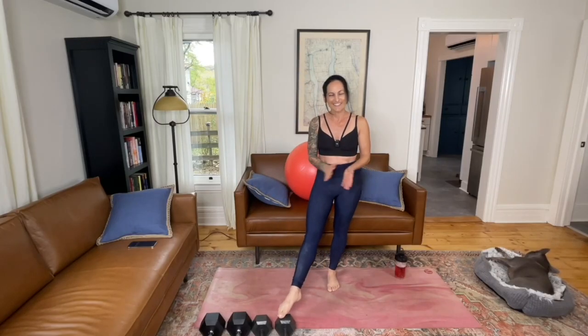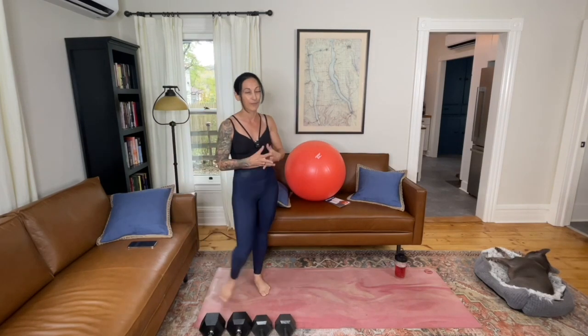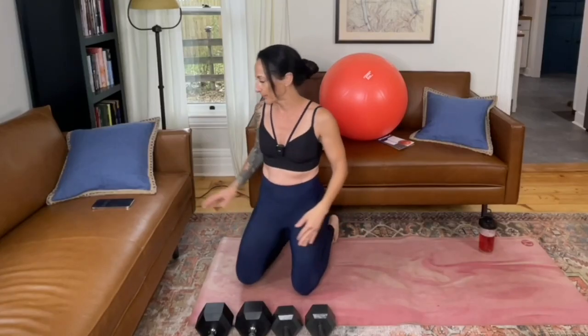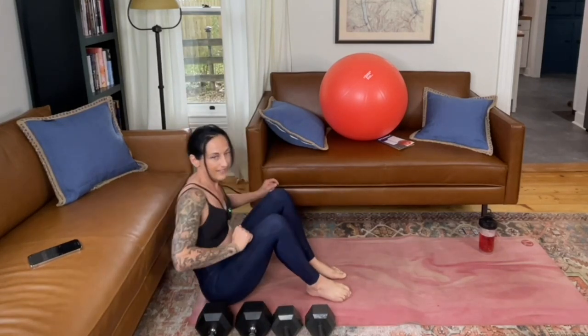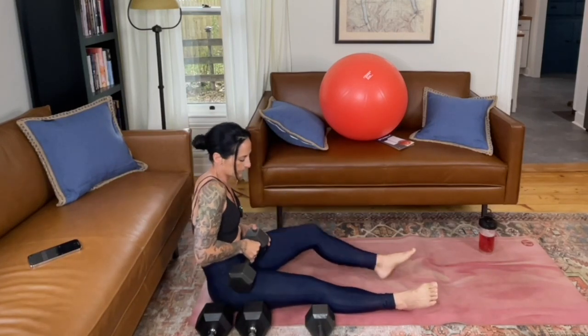Grab some weighted objects and have some space to move. For today's workout, one thing that will also help you is have a couch or an elevated surface that you can lean your back against for some hip thrusts, which is what we're going to start out with. If you don't have that option, you could also do a bridge lift on your back, laying down with your knees bent. I'm going to do this up against the couch, bracing my back. Go ahead and bring your body down to the mat, sitting down.